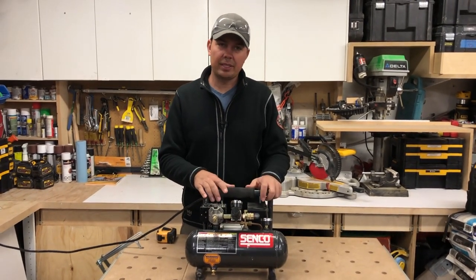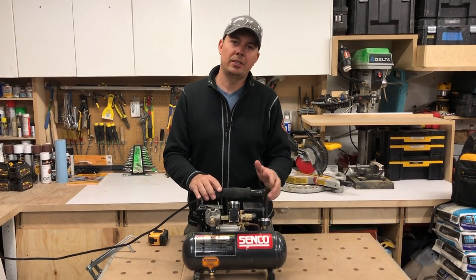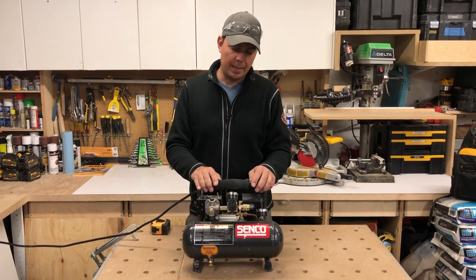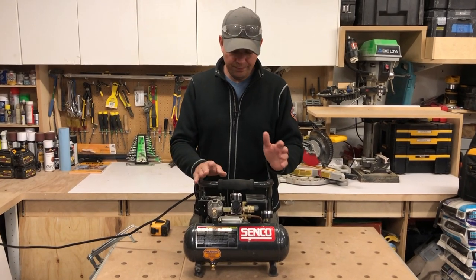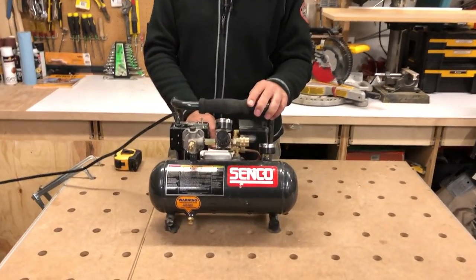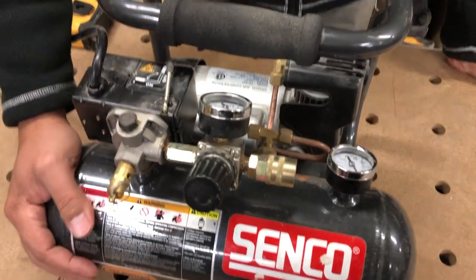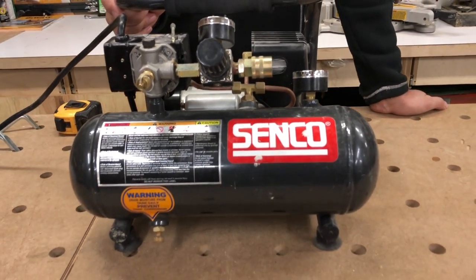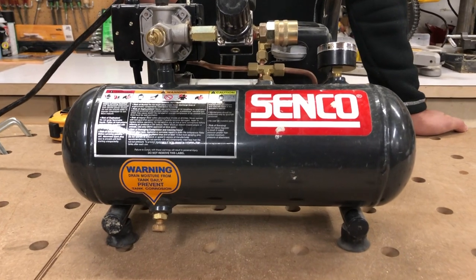But this is just great to keep in your truck for those little jobs if you don't have a cordless option like the DeWalt or even the Senko cordless options. This is such a great little compressor. Some specs on it: it's a half horsepower motor and it's a one gallon tank. It puts out a max of 125 PSI and your output is 1.4 CFM.